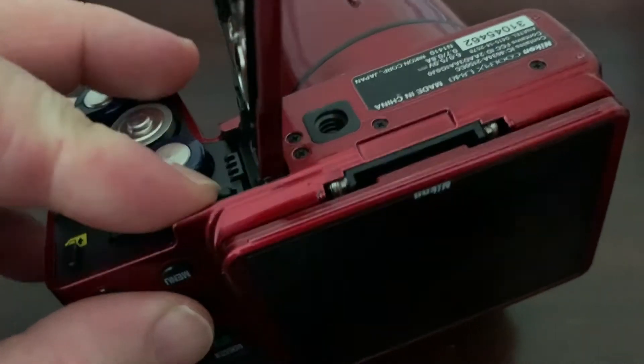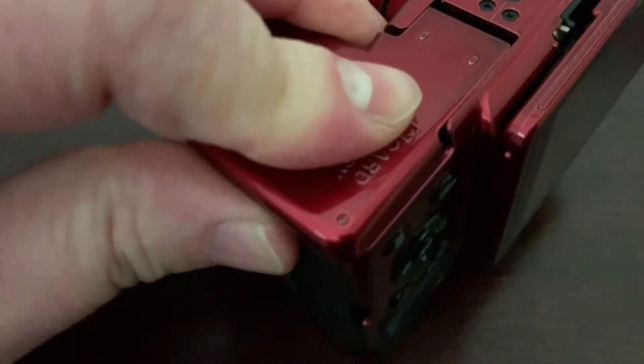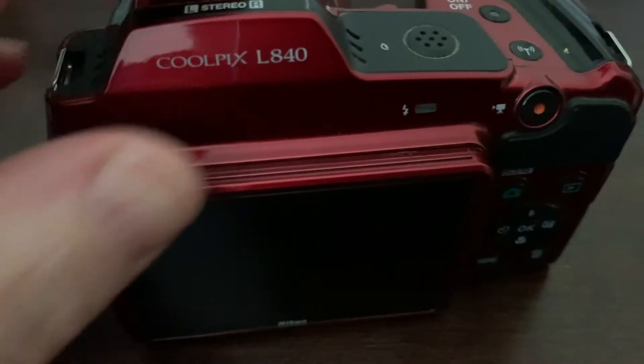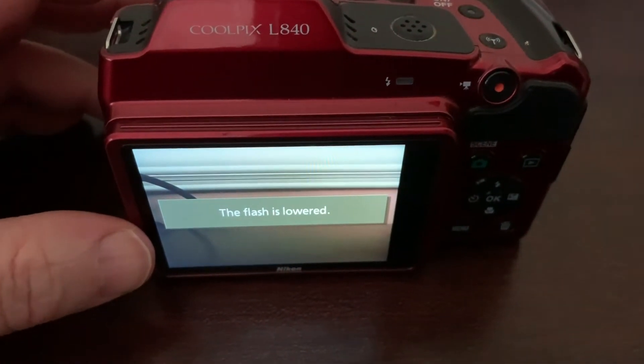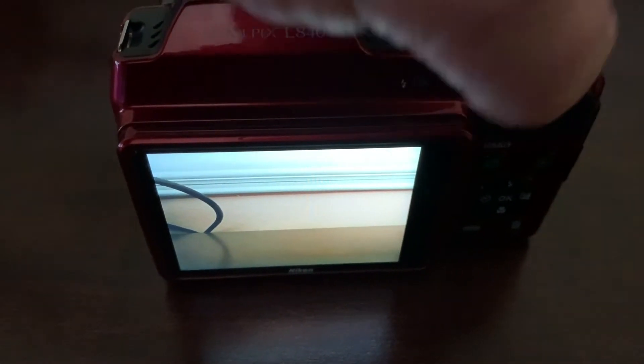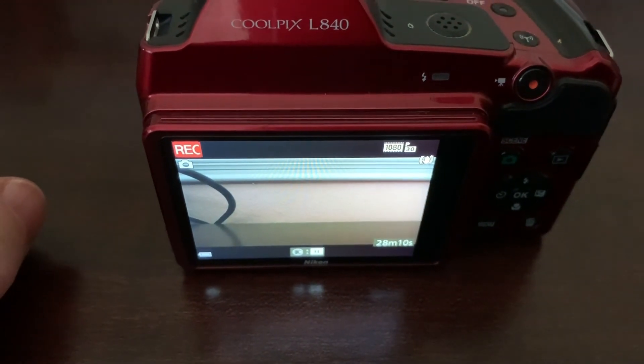I inserted the SD card back into the camera and turned it on. Success — no out of memory message. As a final check, I'll hit the record button. And it looks like we're back in business. We'll see you next time.